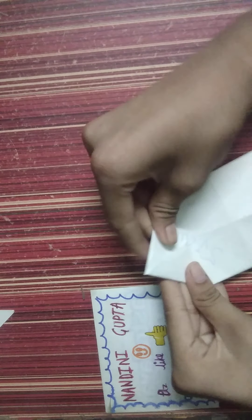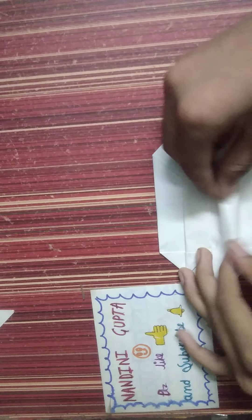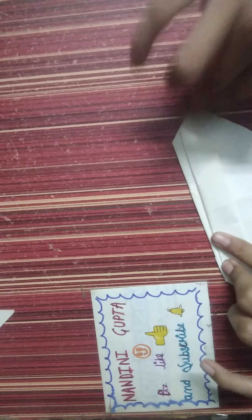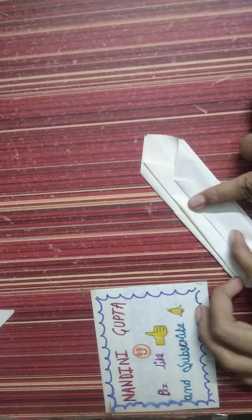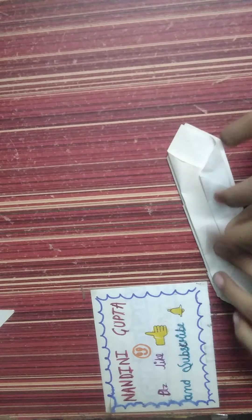Then open and do this. Make sure that one end is harder than another, and fold it — not two more shorter — just like this, and then continue.